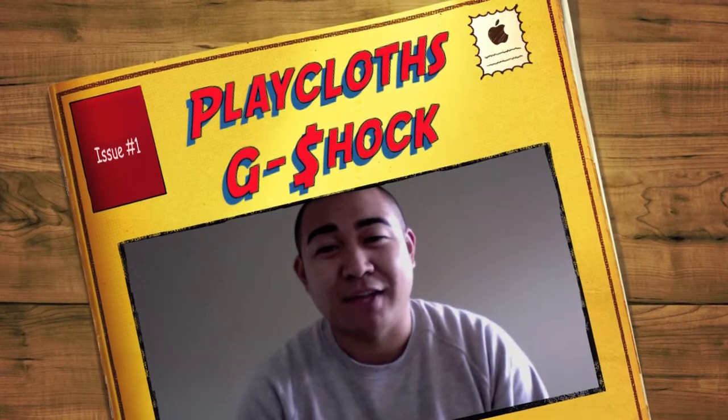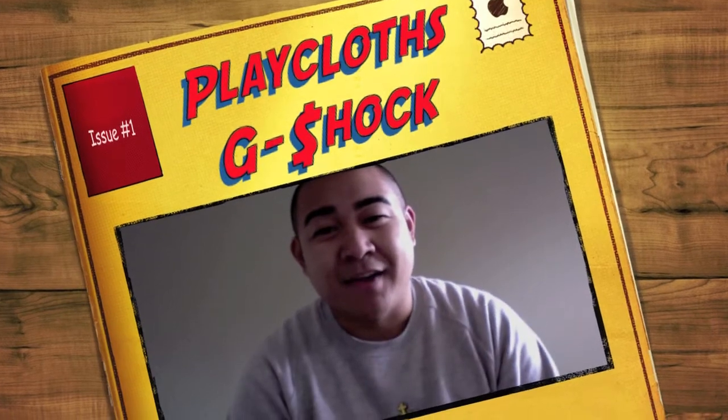What's good, you guys? It's your boy Mike, representing SFF Entertainment, coming to you live with another mic check. In this edition, I will review the new pickup that I just got.